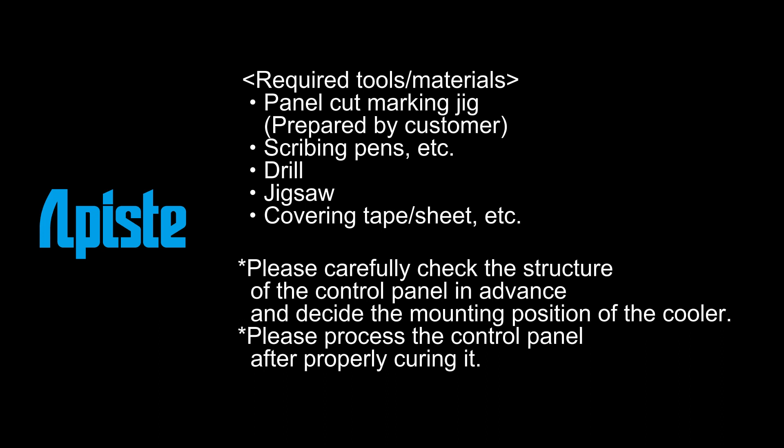Panel Cut Marking Jig, Scribing Pans, etc. Drill, Jigsaw, Covering Tape, Sheet, etc.